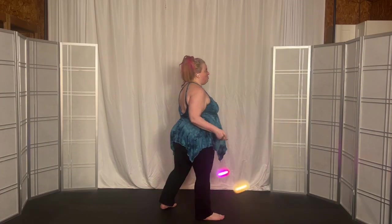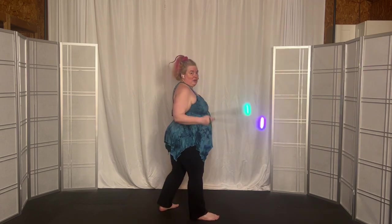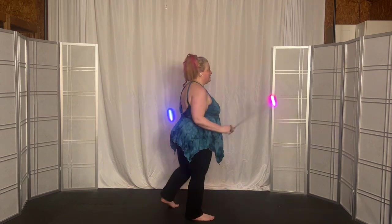Facing the right, right foot forward, both poi overhand, same time. Both poi, overhand, same time. Good. Now split time. And we'll make them big.